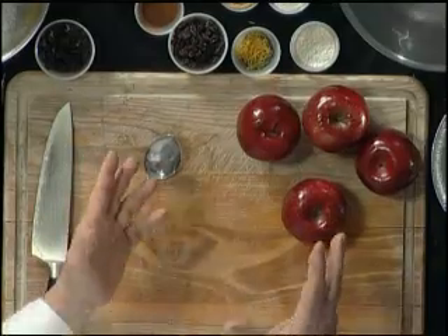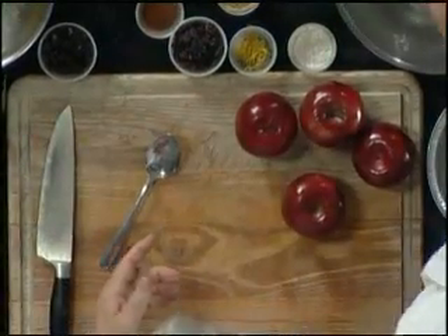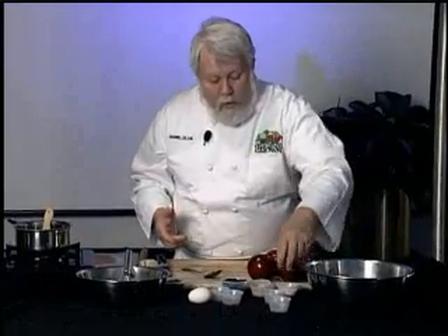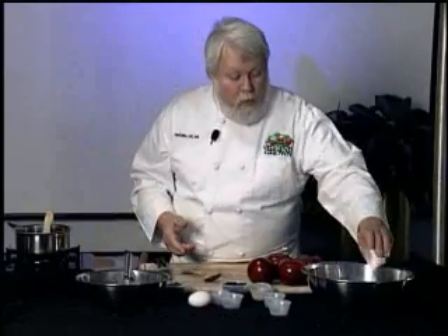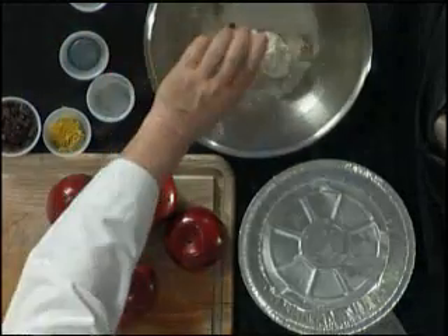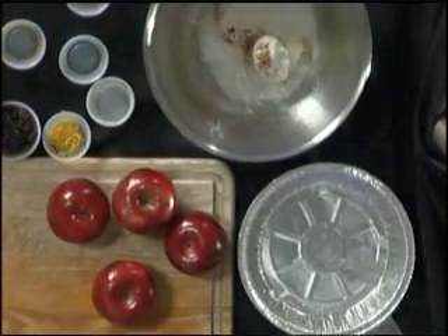We're going to be doing apples and we're going to make a classic apple pie. We're going to do it a little bit different and make it a little bit easier on you. This is a classically flavored apple pie and we're going to put two kinds of sugar in here — brown sugar and white sugar. We're going to put a little bit of white flour, some nutmeg, and the recipe will be up in a minute to let you know how much of all of these things to put in there.